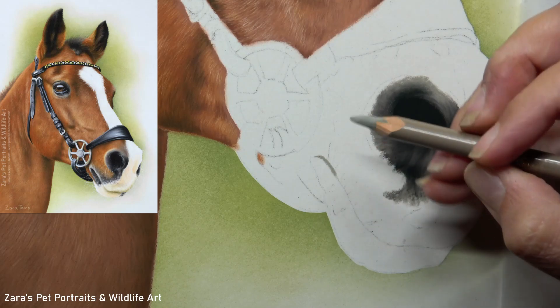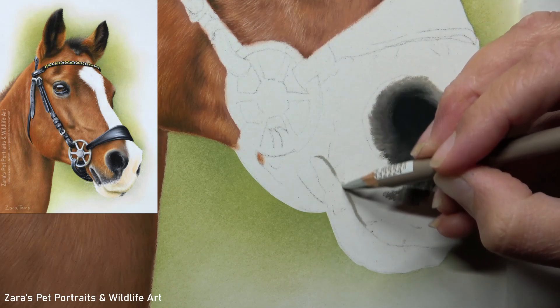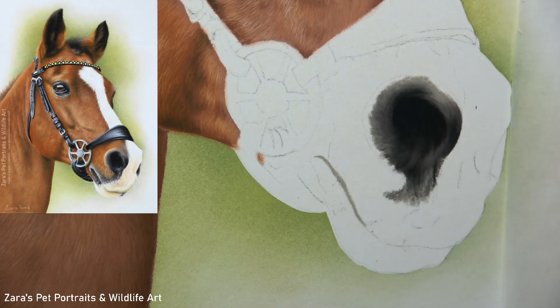I was really happy with the shape I'd built up around the nostril. I'm indicating my lights and darks, and I do feel like I'm now showing how that nostril curves over onto the rest of the nose.